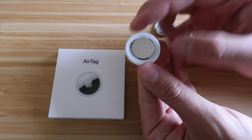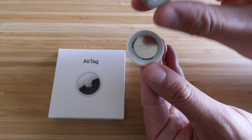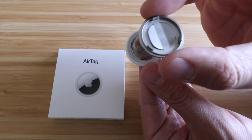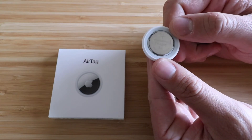The plus side is gonna go up, so you're gonna have it looking just like that. You know the plus side goes up because on the inside of this there is a plus symbol — it shows you right there that you wanna have the plus symbol up. So you wanna see the writing and the plus symbol facing upwards.